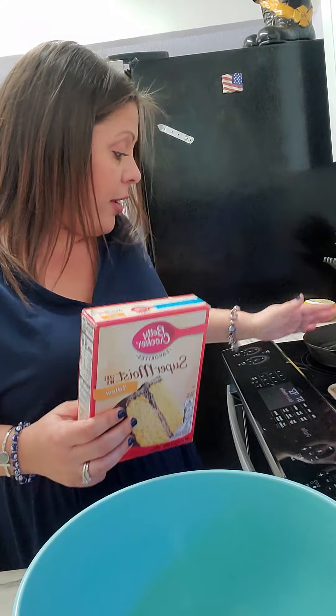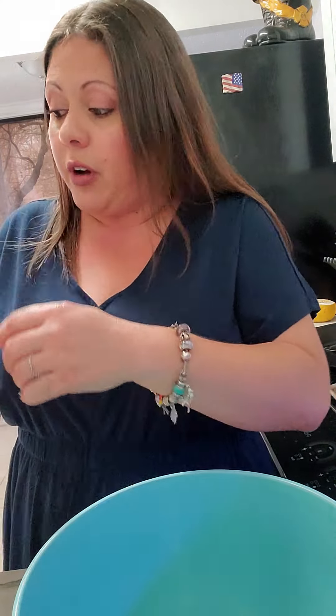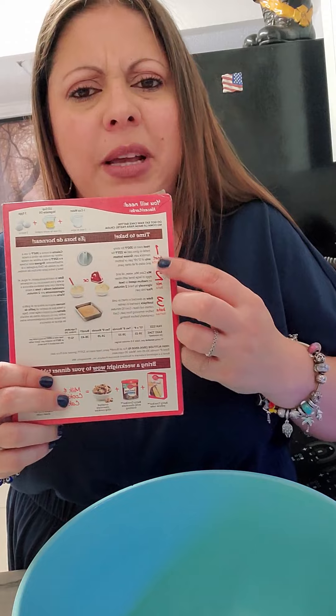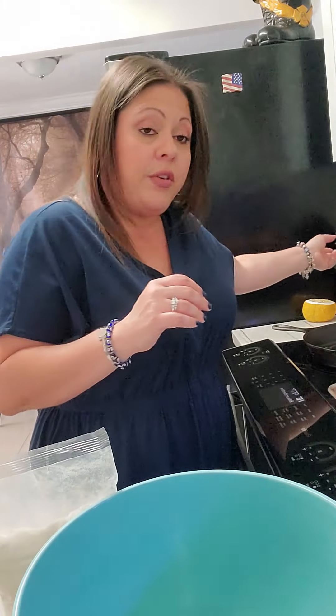I already have my oven preheating at 350. Always pay attention to the package instructions — it lets you know that it's a different temperature for nonstick pans versus glass or shiny pans and dark metal pans. Since I'm using a glass pan, I'm going in at 350.